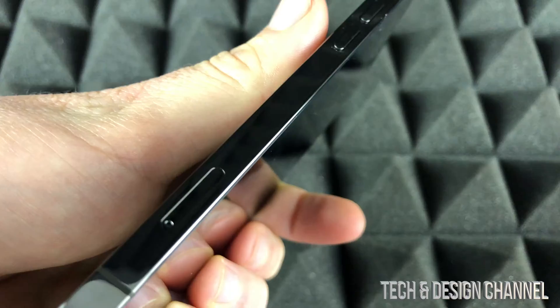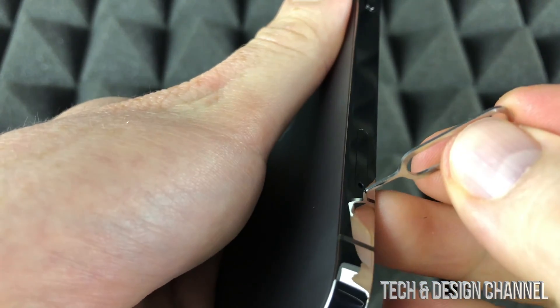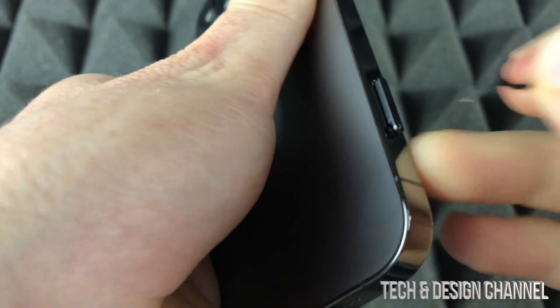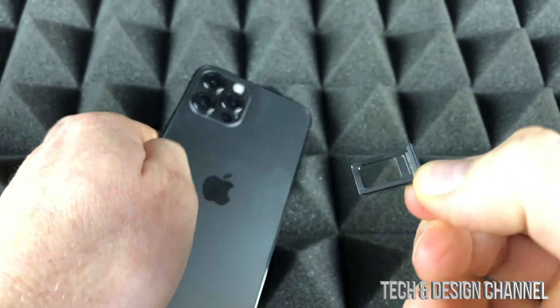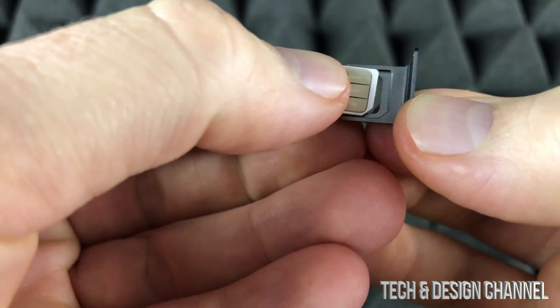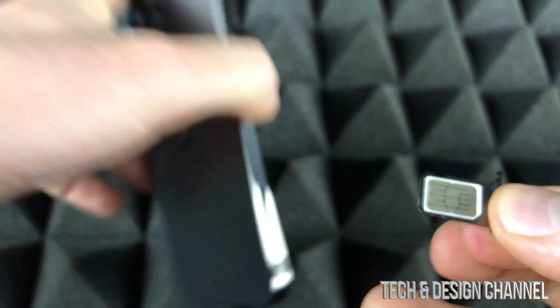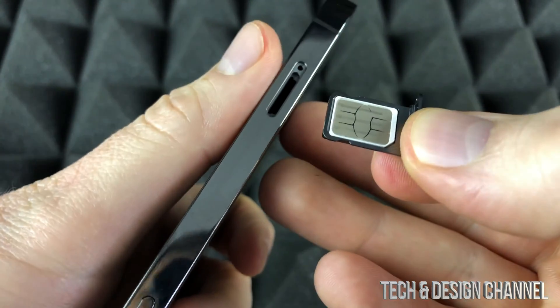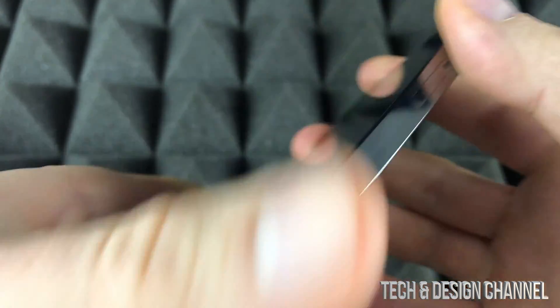We just need this key or an earring. On the side of your phone where your volume keys are, you will see down here this small hole — just press onto it. Your SIM card tray will pop out. Take it out and place your SIM card in there like so, on top of it. That's how it's supposed to fit, then place the tray back in the phone.